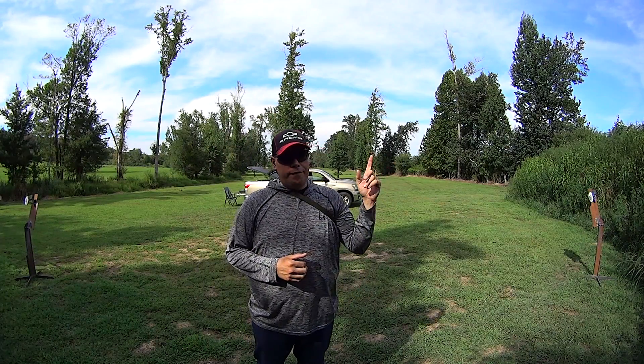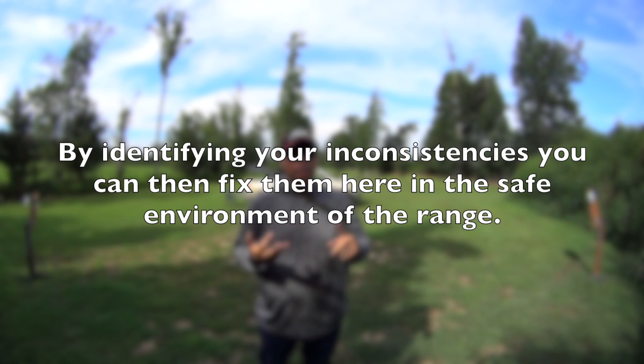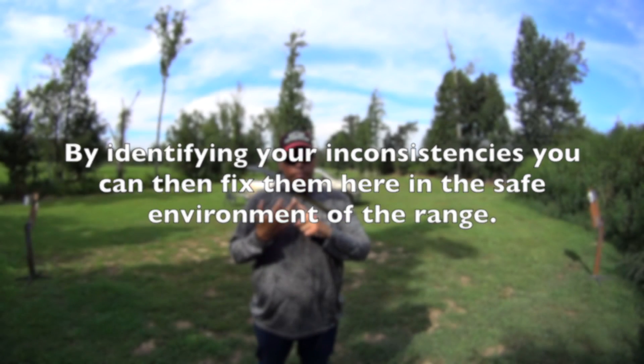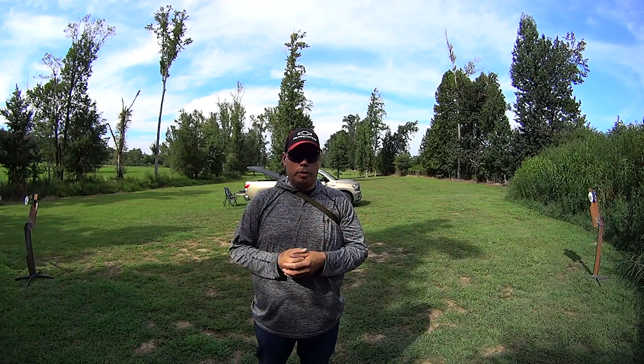You will find inconsistencies in your movement and your weapons handling when you set up a drill that requires more physical output from you than you're accustomed to.